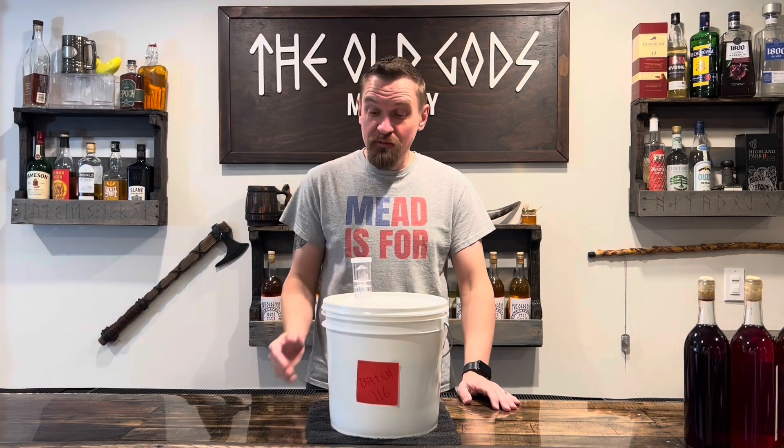It's been a few weeks and we've officially stopped bubbling. That means our yeast is done producing alcohol, so it's time to rack this mead.